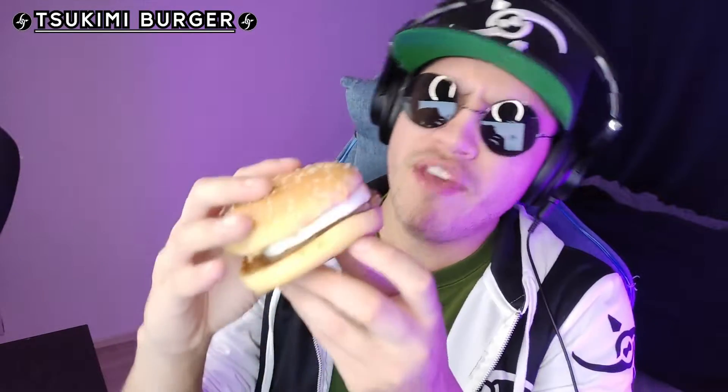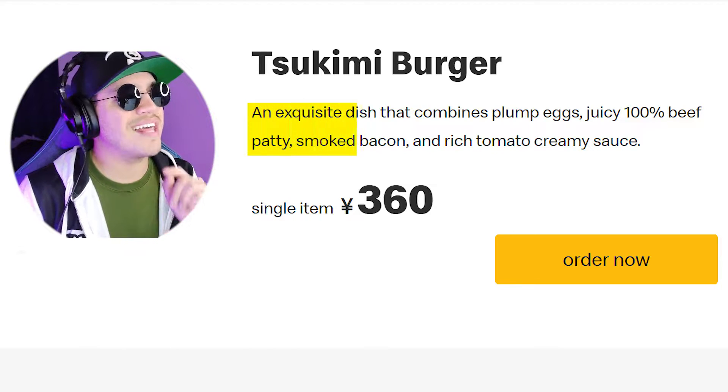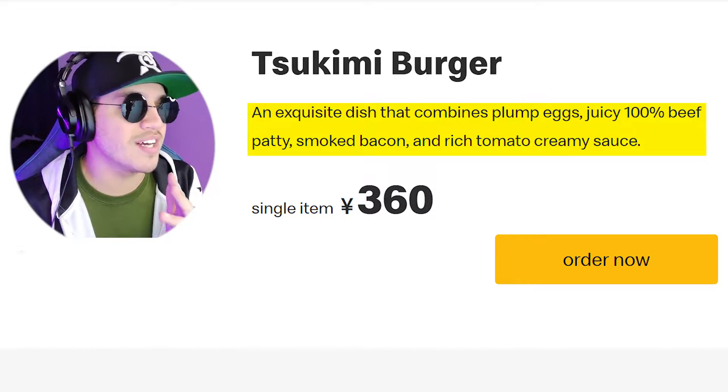You have the beef patty and the bottom of the bun. The bottom of the bun is a little bit dry — I'm worried this amount of sauce won't cut it and they might need to add a little bit more at the bottom. The beef patty looks very thin as well. I'm not a huge fan of this extremely thin beef patty; I feel like it should be bigger for one of the more premium sandwiches. According to the description, this is an exquisite dish that combines plump eggs, juicy 100% beef patty, smoked bacon, and a rich tomato creamy sauce. So I'm very curious to see just how good it's gonna taste. Let's dig right in.